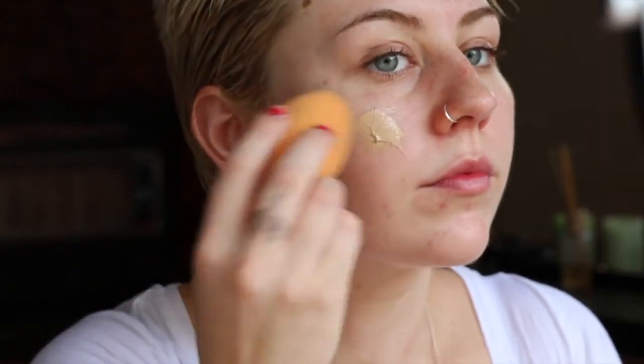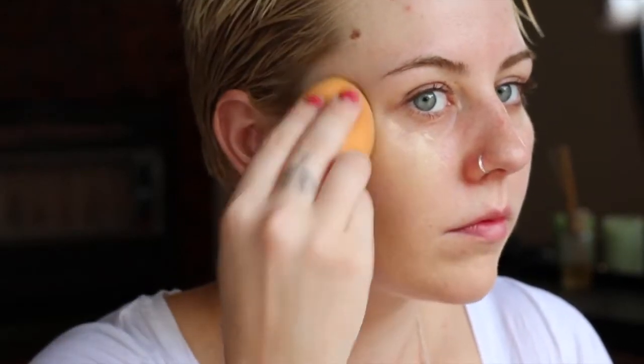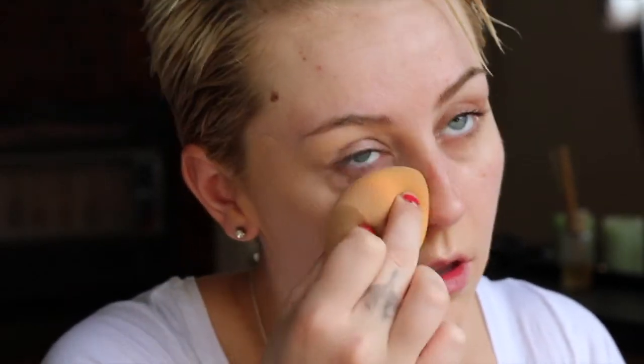We'll start with the face. I'm going in with my primer and rubbing that in everywhere until it feels a little tacky. Then picking up my damp beauty blender, I'm putting foundation onto that and patting it all over my skin until it's blended in evenly. Once I'm finished with foundation, I'm using my concealer under my eyes and around my nose because I get quite red, and on a few spots on my chin to cover up any blemishes, then blending that in with my Beauty Blender again.